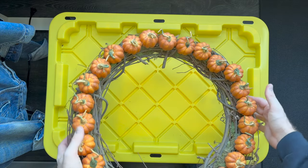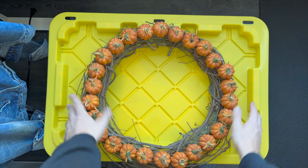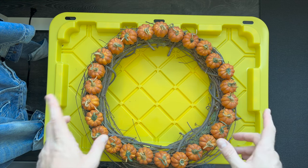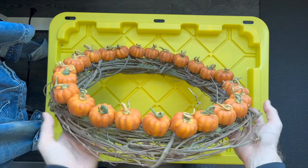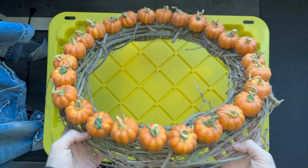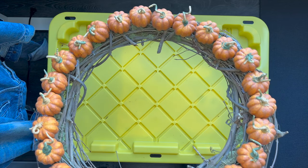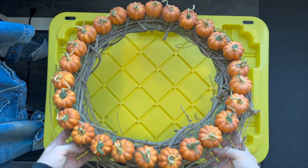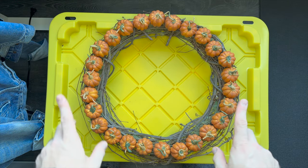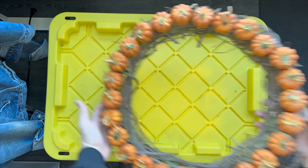I swear there's one box. But this is a wreath — I usually keep it in a wreath holder in storage. I actually made this wreath with craft pumpkins and grapevine from Michael's. The whole tutorial is on the blog if you want to check it out. But that's a wreath that I crafted for our door.